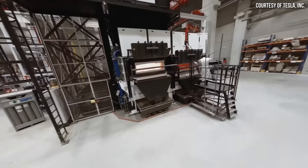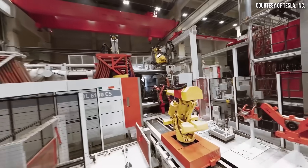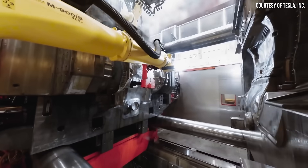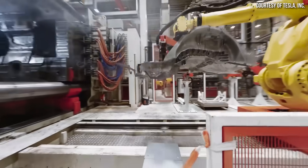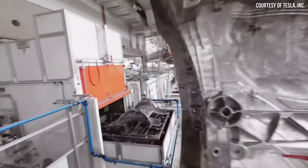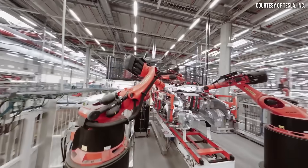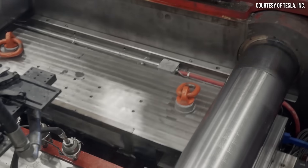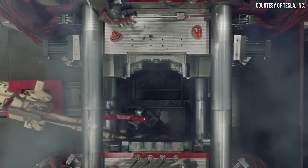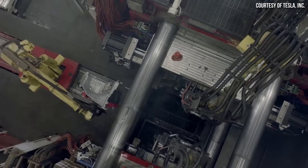When Tesla started manufacturing underbody castings for the Model Y, critics pointed to the possible high cost of repair in the event of damage. However, Lars Moravy and Elon Musk made it very clear during Tesla's Q2 2023 investor conference call that the underbody castings are actually easier to replace in the event of damage versus a traditional design. In this video, I want to discuss Lars and Elon's comments about underbody castings, discuss other automakers that are copying Tesla, and also talk about why Tesla's underbody castings are pure genius.